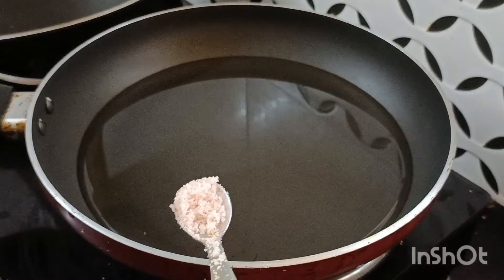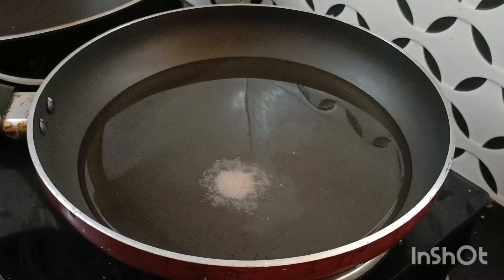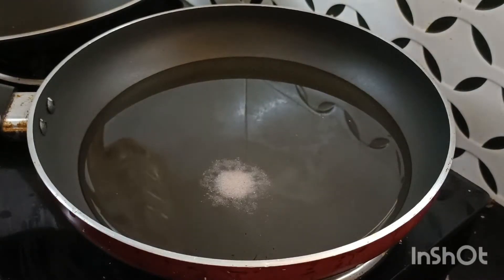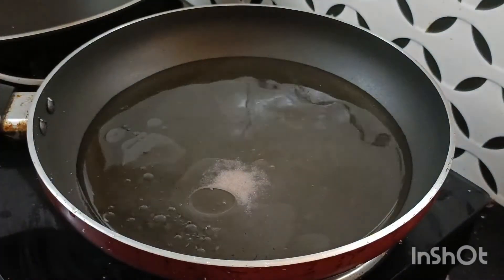A small teaspoon of water and oil. Now we are going to cook — 1 spoon. Let's cook it.